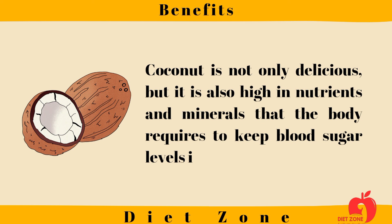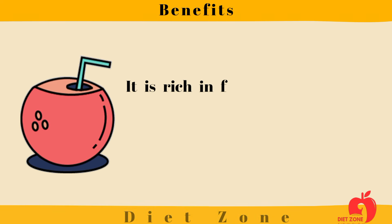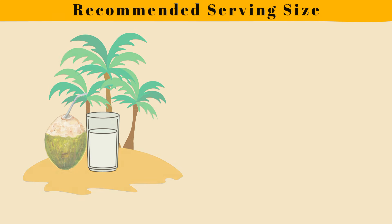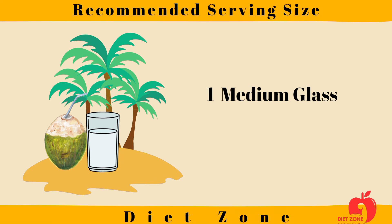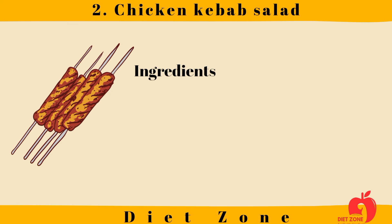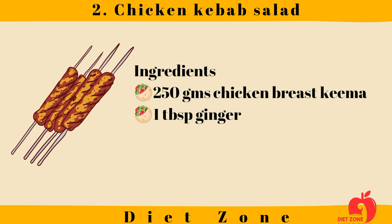Coconut is rich in fiber, potassium, calcium, magnesium, sodium, and iron. Recommended serving size: one medium glass. Number two: Chicken Kebab Salad. Ingredients: 250 grams chicken breast keema.